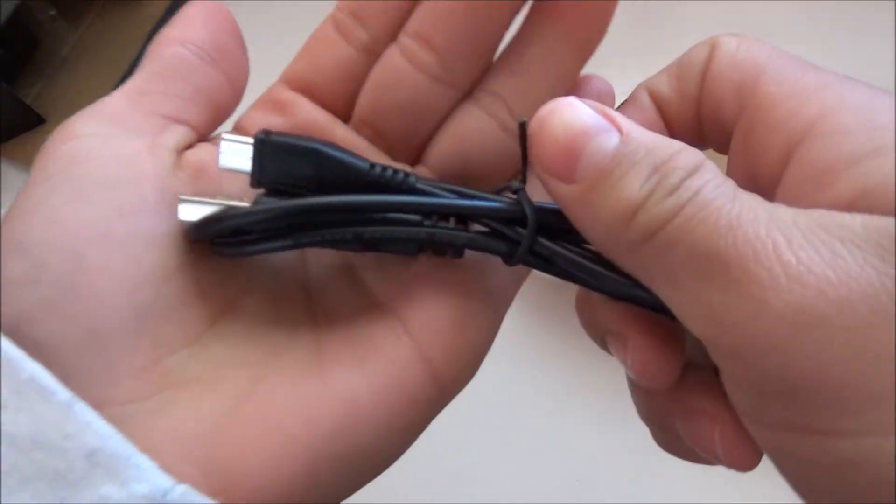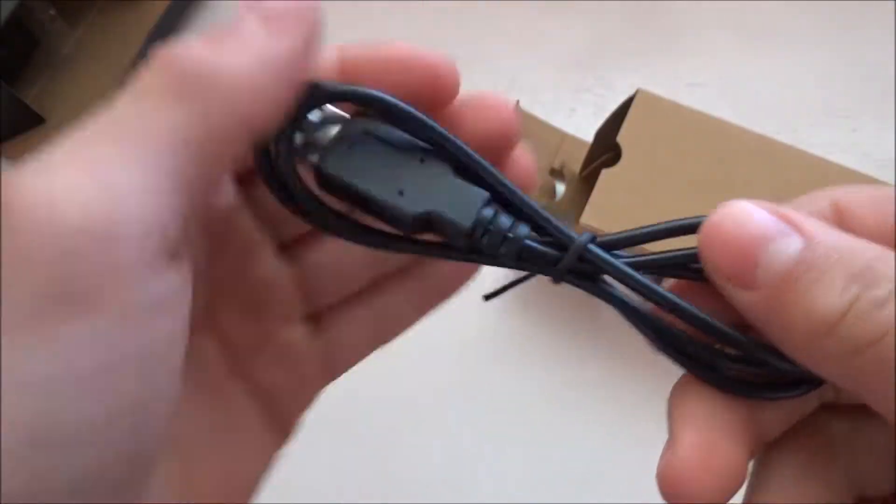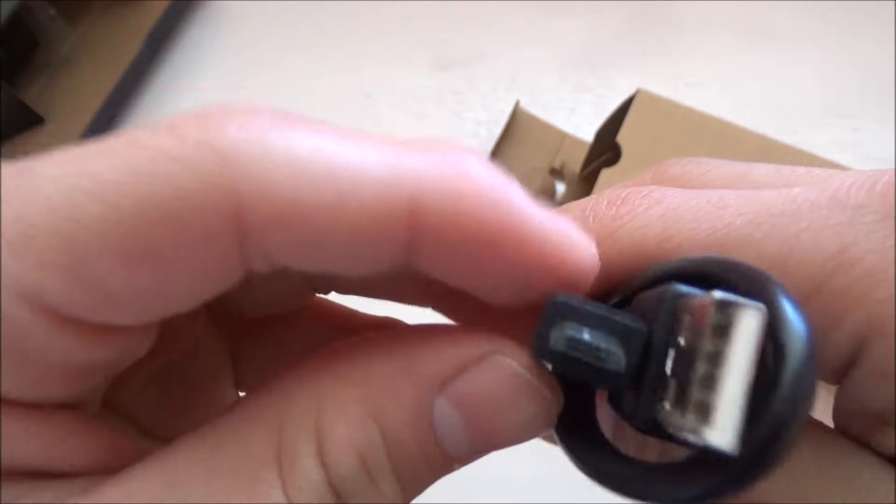The second thing is a micro USB charging cable — you can see it's USB to micro USB.